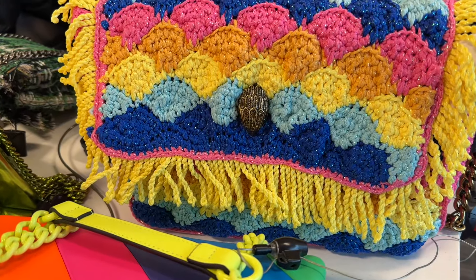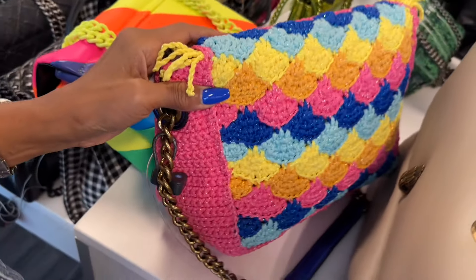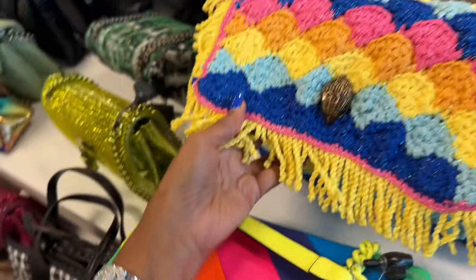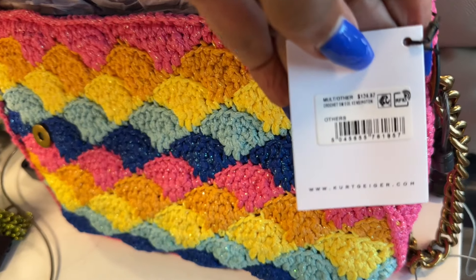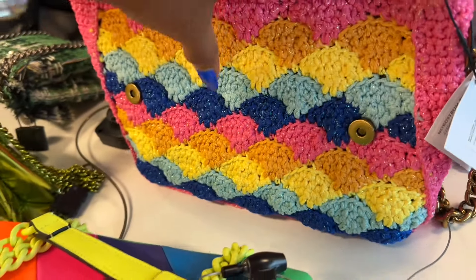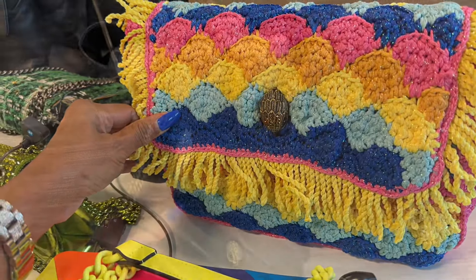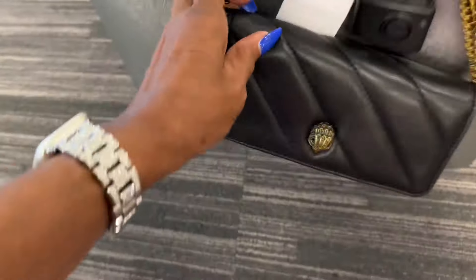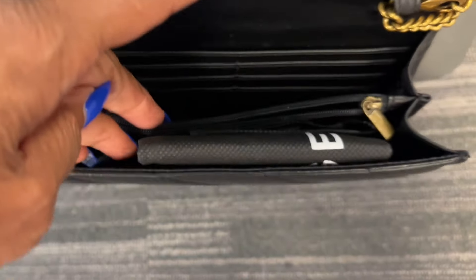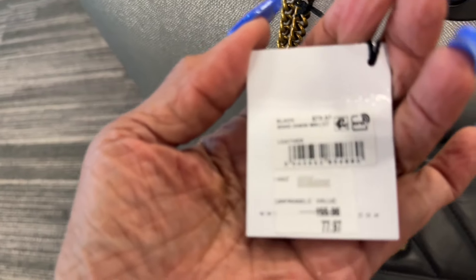So this is a new Kurt Geiger right here - knitted. So this is the bag - can you see? Oh, this is different. Let me see the price for it - it's $125. It's different, right? Check out this little Kurt Geiger, it has a slip pocket in the back, antique gold strap. Let's take a peek inside - there's a dust bag and look at all these slots for cards. The price for this one is $78.